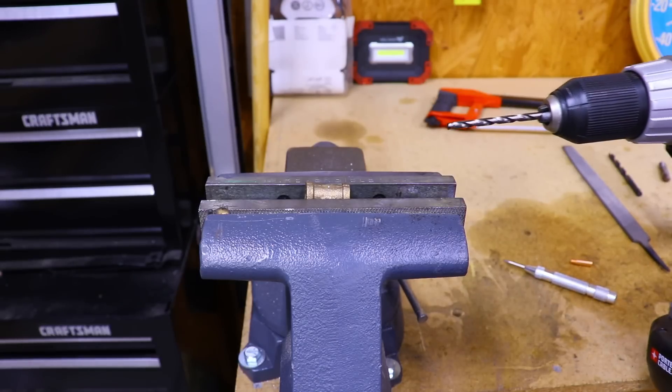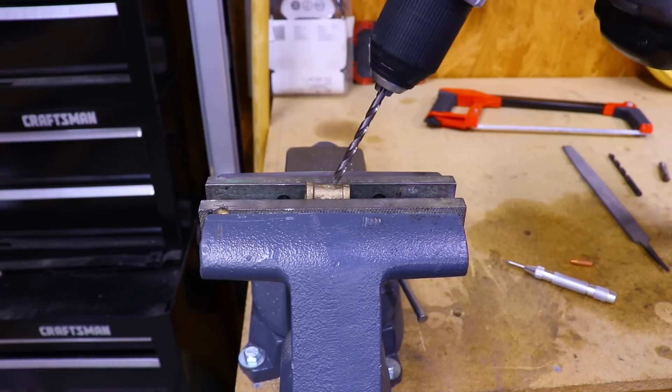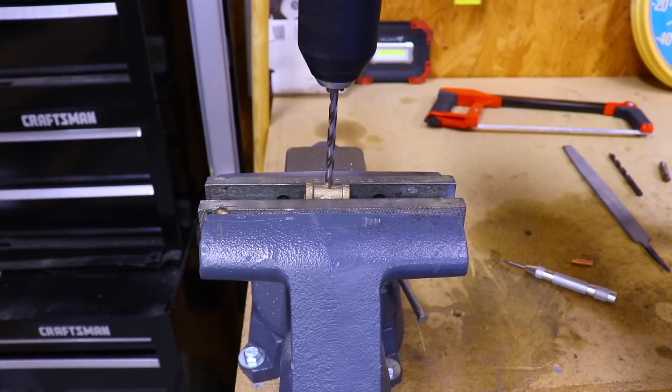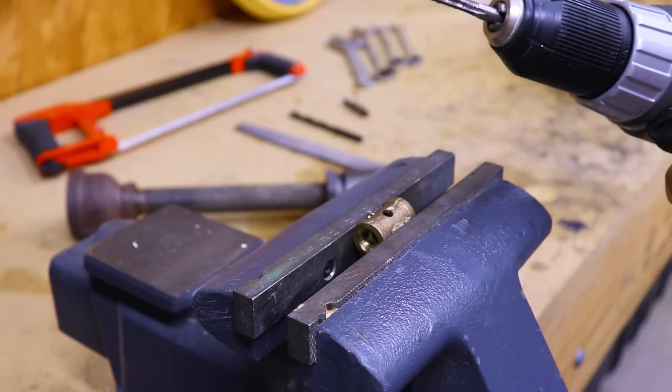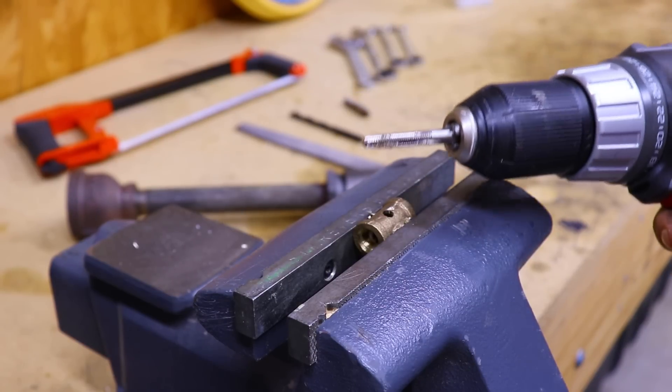You want to be exactly opposite of the leg of the tee — mark it a second time for good measure. We can go ahead and drill the hole; we want to make sure we keep it nice and parallel with the opposite side of the tee. Now we can tap the hole we just drilled by putting the M6 tap in the drill and running it through.